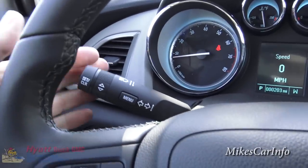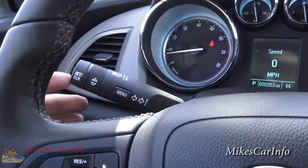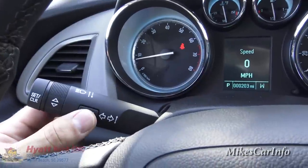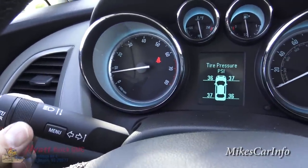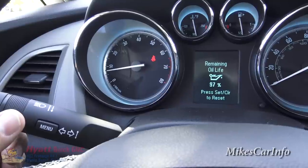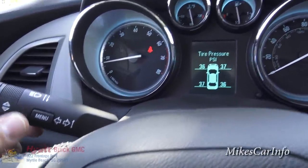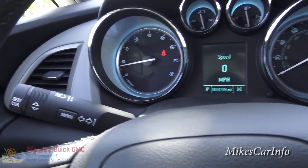This turn signal stalk is also part of a menu system. Push menu and then scroll down - you can see the different information available in this menu system. It's not stuff you have to check all the time, but it is there in case you need to look at it. Pushing menu again goes back. That's a separate system from the touch screen.